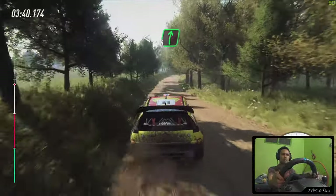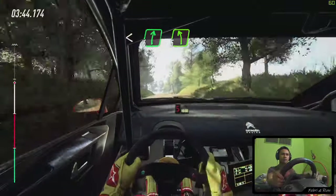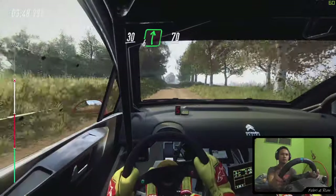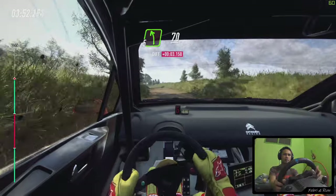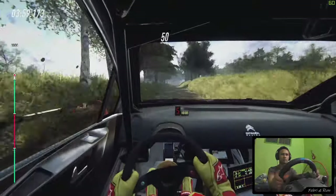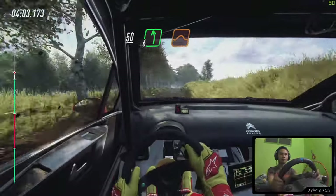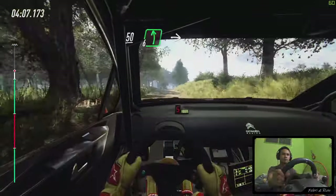Open 6 of a crest, 10 crest, and 5 left long. 10, 30. 10, 6 right, keep right of a 70. Into 5 left, 70. Flat crest, into 6 left. 6 right of a jump, 50. 6 left of a jump, keep right of a 50. 6 left of a crest, into 5 right of a crest.